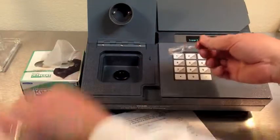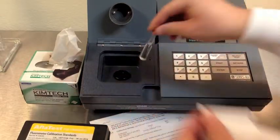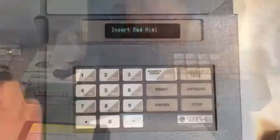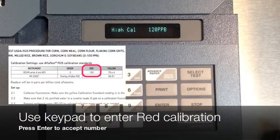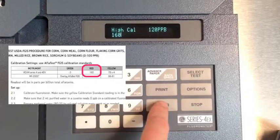When prompted, insert the red vial. Always clean anything going into the fluorometer with a wipe before inserting. Use the keypad to enter the current calibration settings from the AFLITEST procedures manual. Press enter to accept.